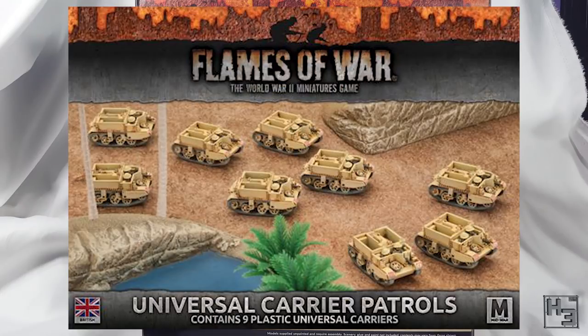You can of course get these universal carriers without having to buy the box set, but it does look as though this is the only individual box of plastic carriers you can get, which is for mid war. But I don't see why you couldn't just use them for other periods too, unless the universal carrier is unsuited to early war. The point is you can get these carriers without having to buy the other tanks you might not need.